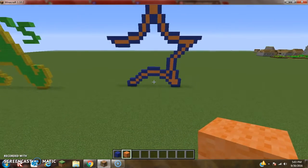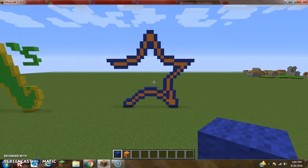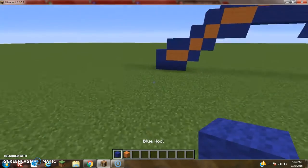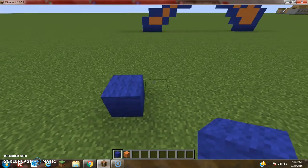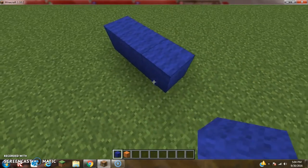Anyway guys, here is what you're going to need to actually work on this thing. You will need some blue wool and some orange wool — that's exactly the two materials that you're going to need. So, once you've got all of those materials and once you've figured out how you want to make it, I'll be making it right here. You're going to want to start off by doing three blue wool — that is one, two, three.